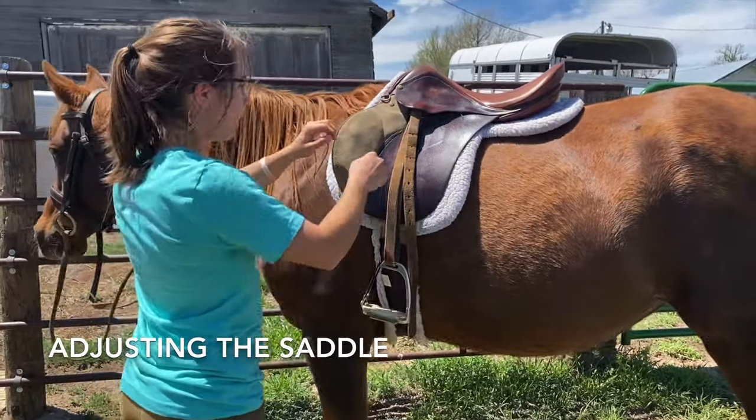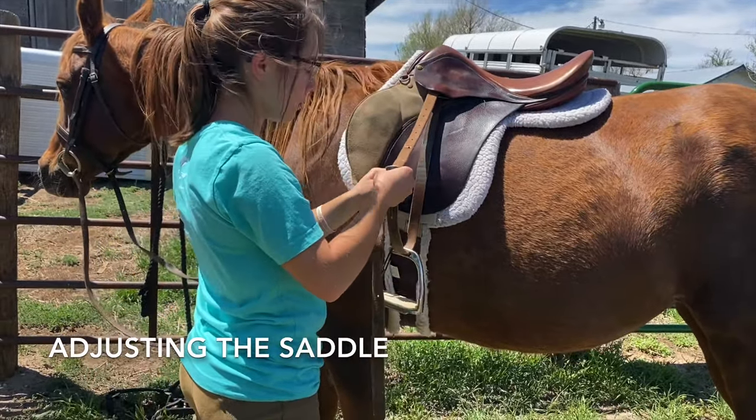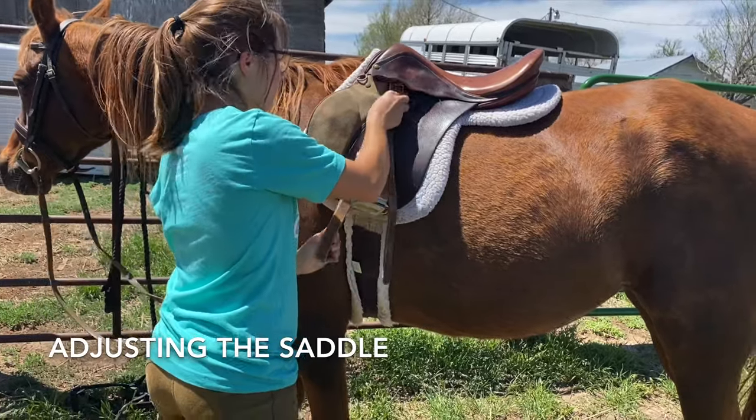It is important to adjust your saddle for your size and the horse's size. Here, I am adjusting my stirrup leathers so that they are long enough for me to ride.